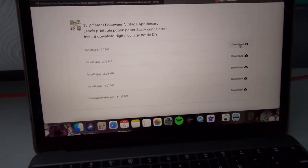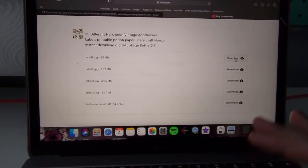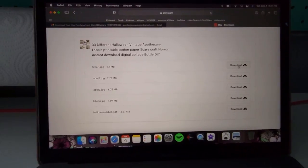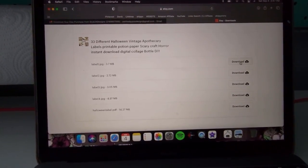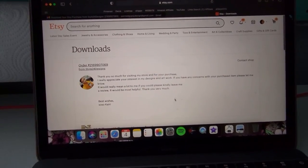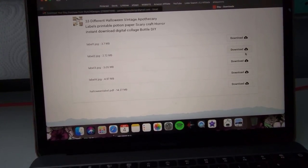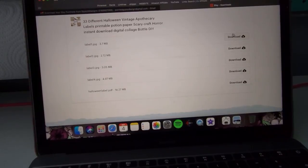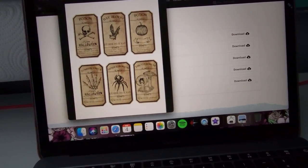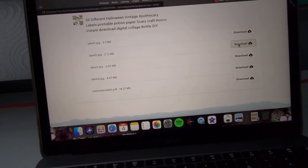So I just checked out and literally right away you have access to them. I just wanted to show you guys in case any of you are skeptical about digital downloads or have never purchased one — to show you how easy it is. Literally I just checked out, I was emailed the link to download them. This is on Etsy — you get your link with your order number and everything. But these are all the files that I got, so for $2.79 these are all the labels that I got. You just click download and then they pop up here ready to print off.